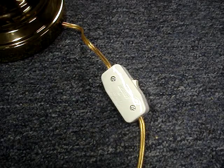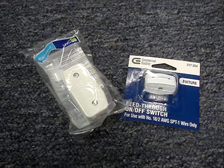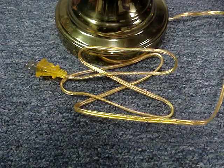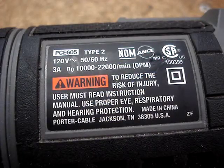If you want to install an inline switch onto a cord, the first step is to buy the correct switch for your needs. You'll need to know the maximum amps that will be drawn on the cord. Check the label on the device that will be attached to or plugged into the cord to find out how many amps or watts it uses.